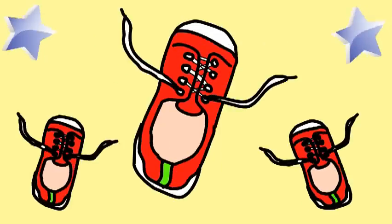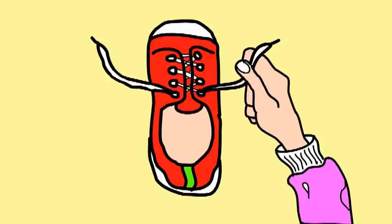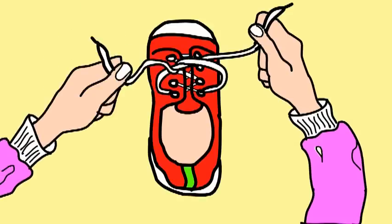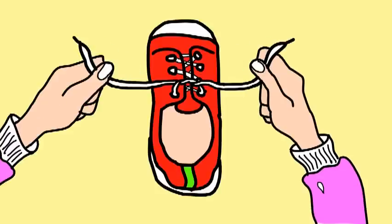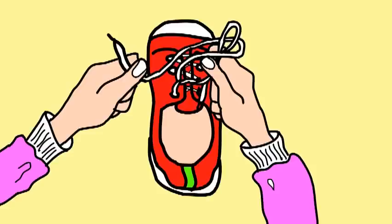You too can tie your shoe, this is all you have to do. Take one string in each hand, now tie them together, I know you can. Take one string, make a loop with the other string.